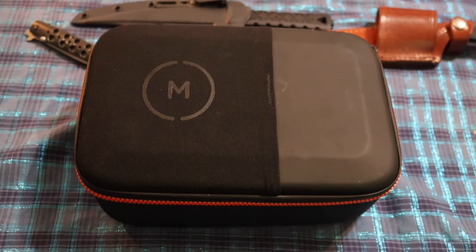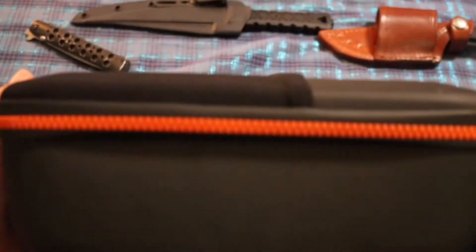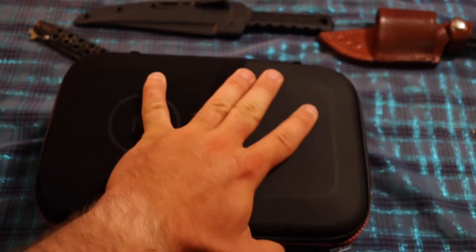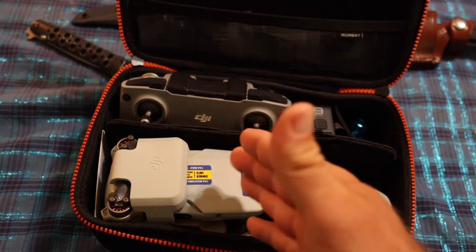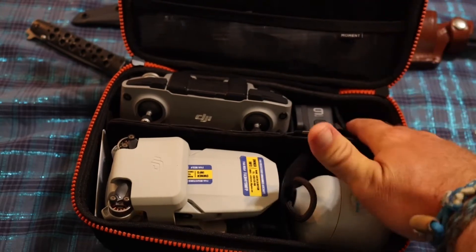There were actually two sizes of these cases and this is the larger one for $29.99. I mostly got this to transport my drone. It has this reddish-orange zipper and a hard shell. This is my travel camera kit — I've got my DJI Mini 2 and my GoPro Hero 9 with GoPro accessories.